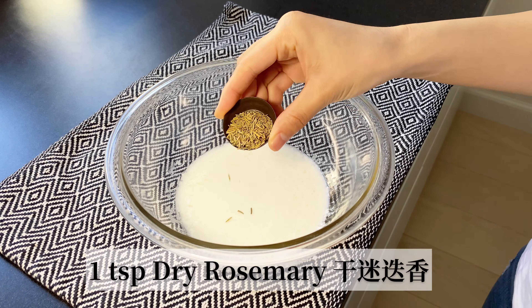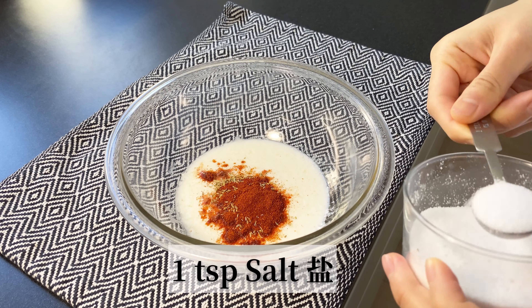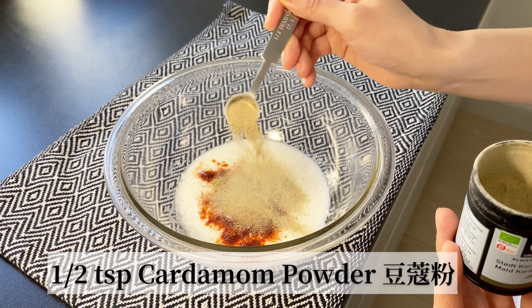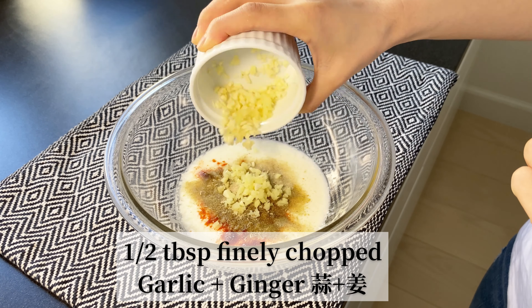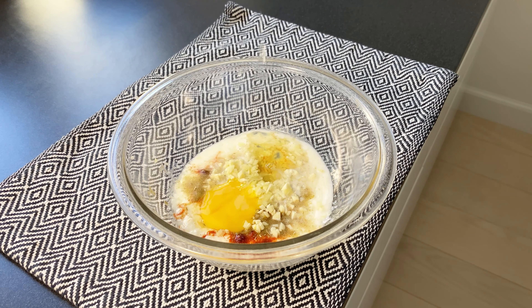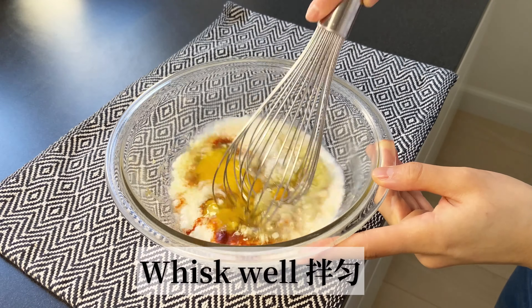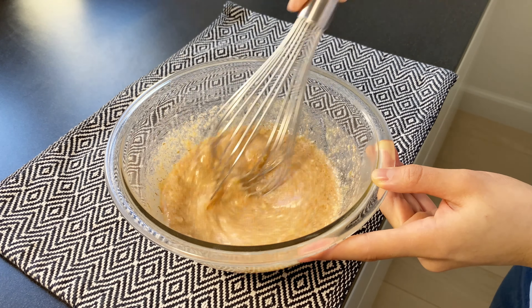Next, add one teaspoon of dry rosemary, one teaspoon of paprika, one teaspoon of salt, half a teaspoon of cardamom powder, half a tablespoon of finely chopped garlic, and half a tablespoon of finely chopped ginger, then add two eggs. Now whisk well — the marinade is the key for the chicken to get the best flavors.